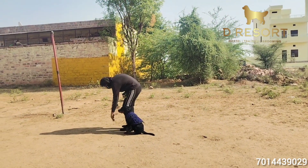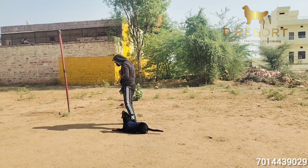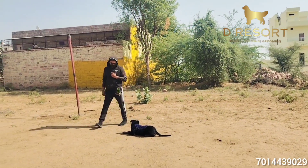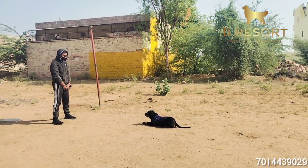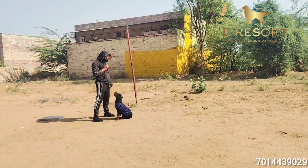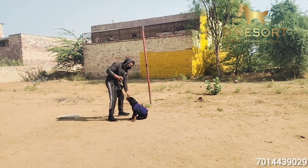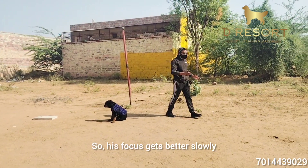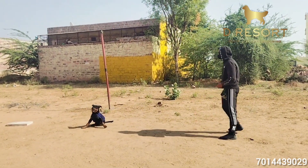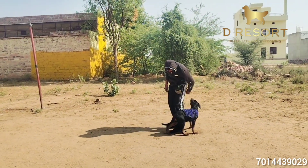Walk. Come. Come. Sit. Down. Down. Speak. Come. Speak. Slowly his focus is getting better because we want to teach him everything. Oscar, come. Sit. Heel. Yes!